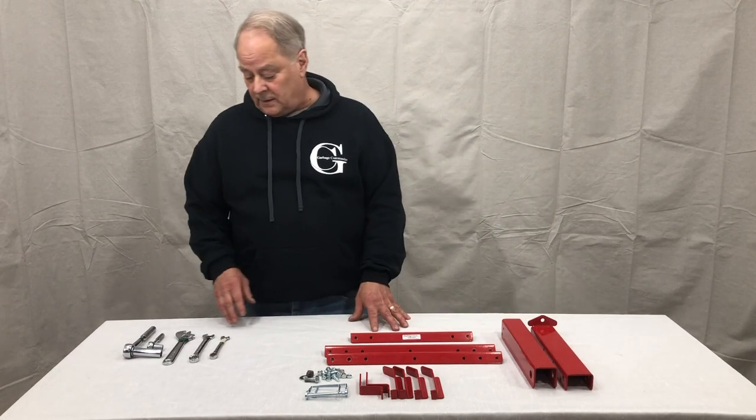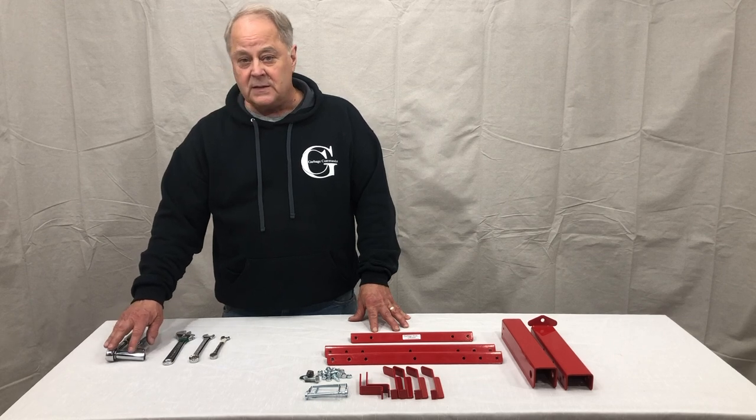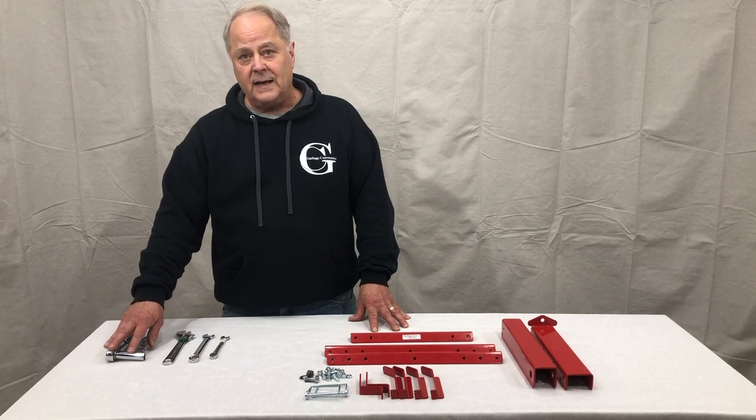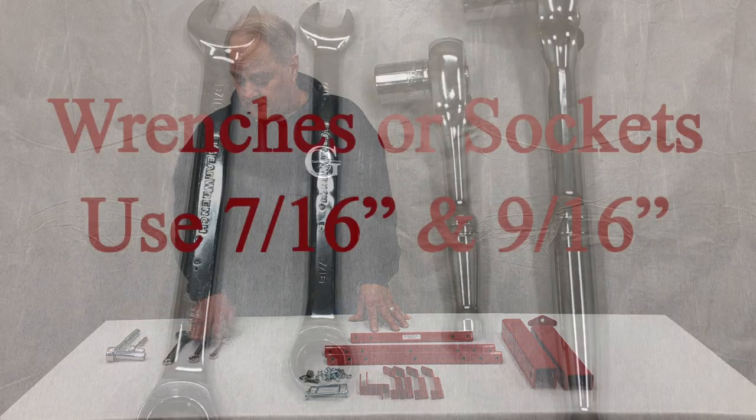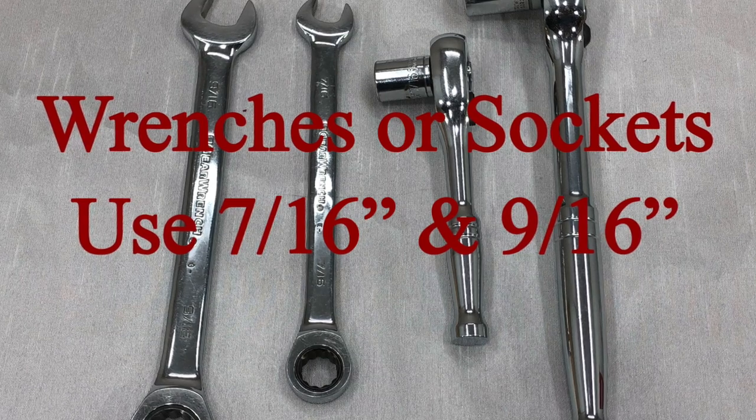The tools you're going to need are, in any combination, a 7/16 and a 9/16 crescent wrench set, or open end wrench, or you can use an adjustable combination wrench.